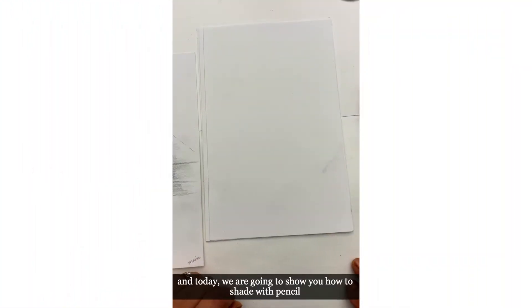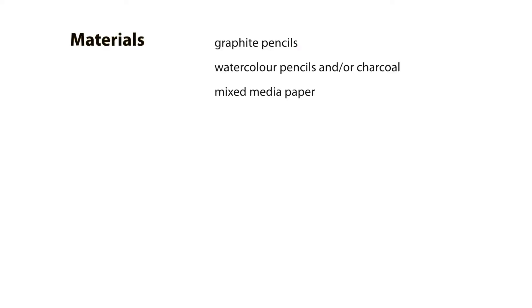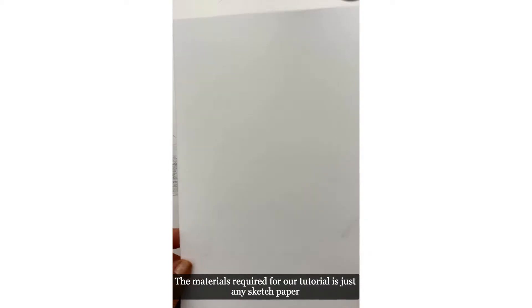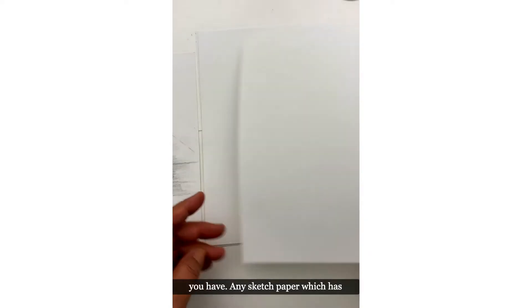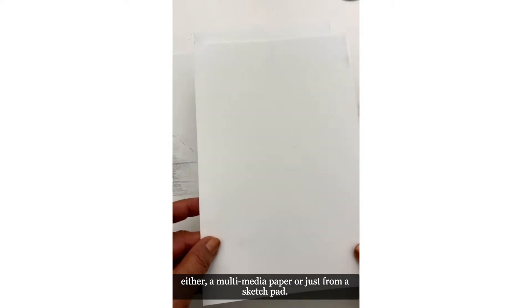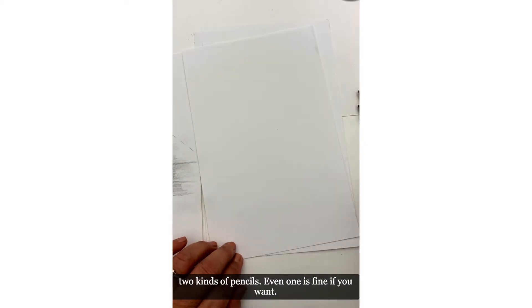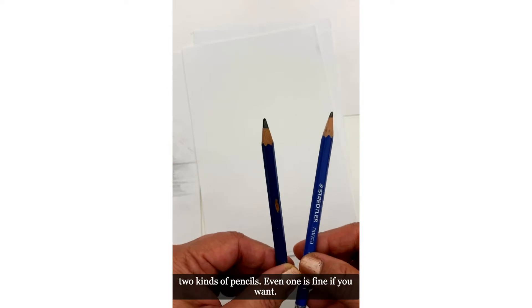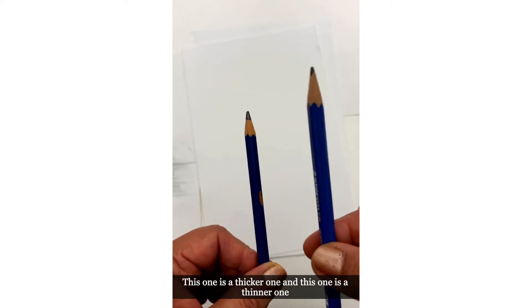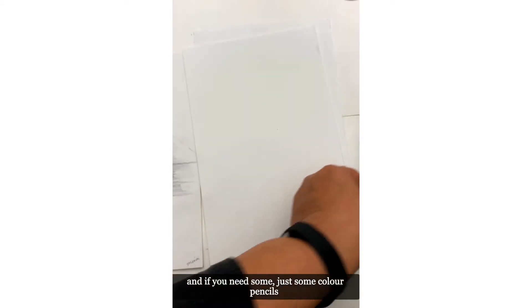Hey, I'm Mina and today we are going to show you how to shade with pencil. The materials required for our tutorial is just any sketch paper — multimedia paper or just from a sketch pad. Two kinds of pencils, even one is fine if you have one: a thicker one and a thinner one, and an eraser.